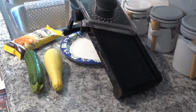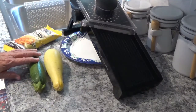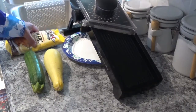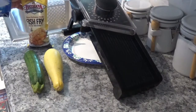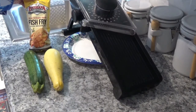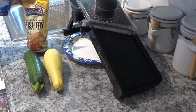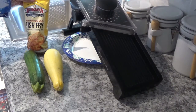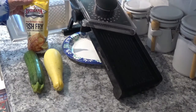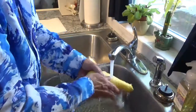Hello, welcome to Around the House with Kay and Tom. Today we're going to fry up some squash and zucchini with a little twist I haven't seen anybody do before. Not long ago we tried some Louisiana Fish Fry seafood breading on fish and it was so good, I'm going to try it on this zucchini and squash and see how it is. I'll bet it's going to be good, so let's get started. Go ahead and wash the squash off here.